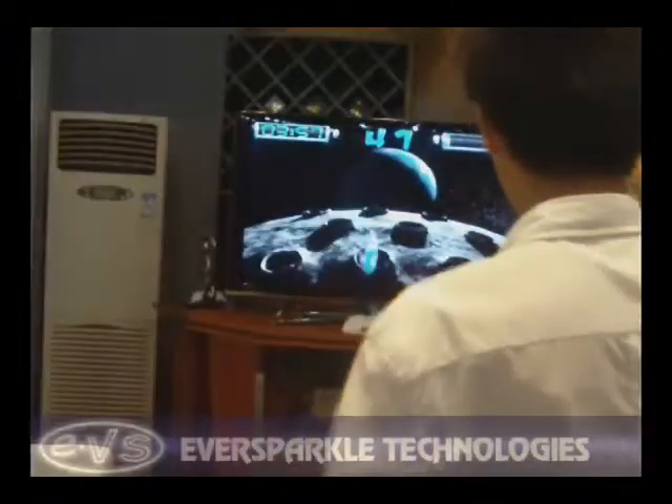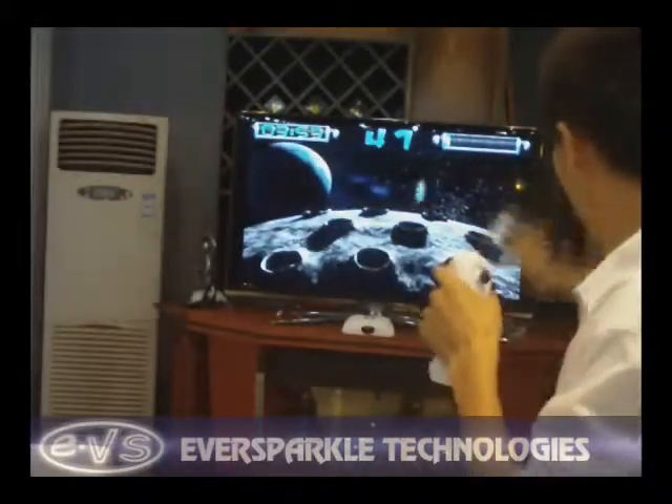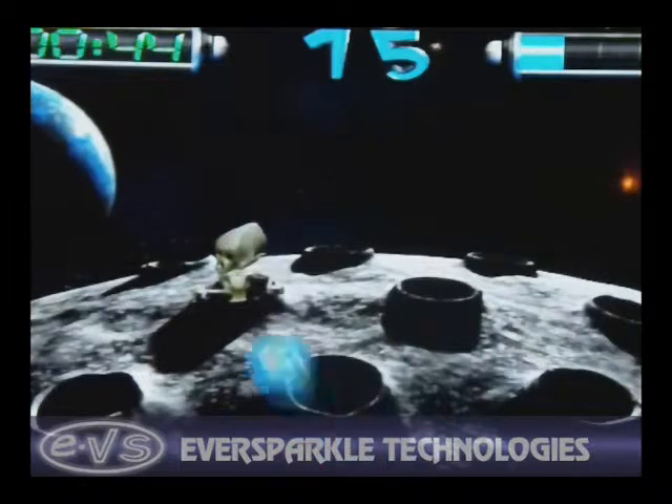Motion on the Move is a wireless next-generation plug-in TV game system that includes a variety of built-in action-packed games that are ready to play. It is a complete TV gaming package that includes two wireless motion controllers and a console that plugs easily into any TV.